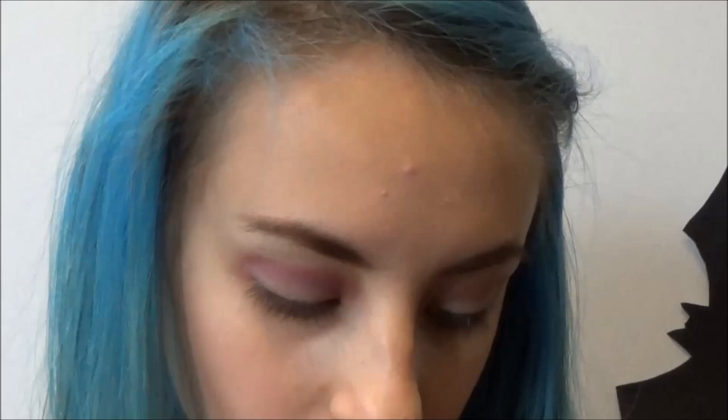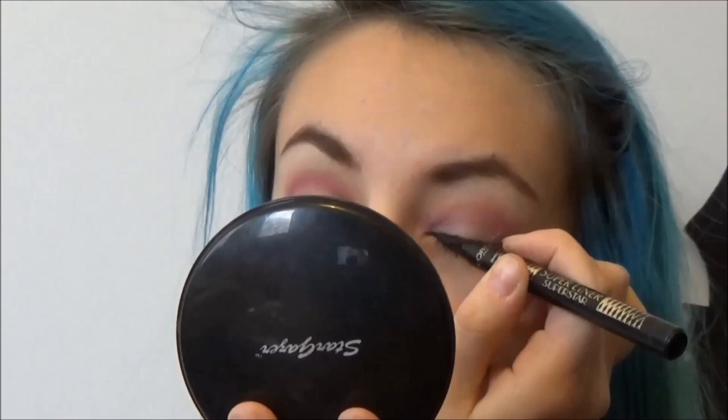Taking a beautiful light pink, we are going to put it right in our crease and just above it. Now, taking a purple, we're putting it slightly in our crease but more on the eyelid than above. Now we are going to use some eyeliner and make thin lines with a slight wing. Underneath the eyes, we are going to put in a brown color.